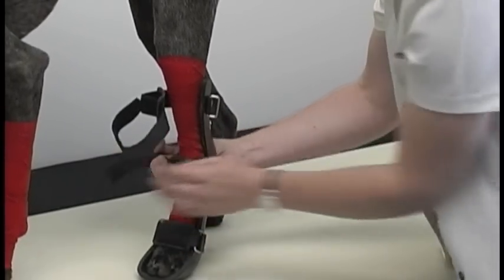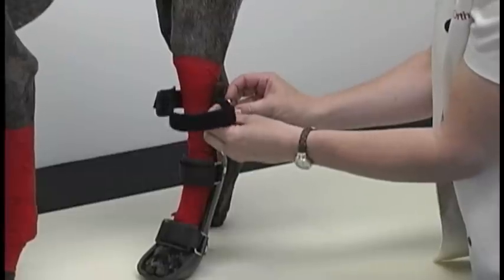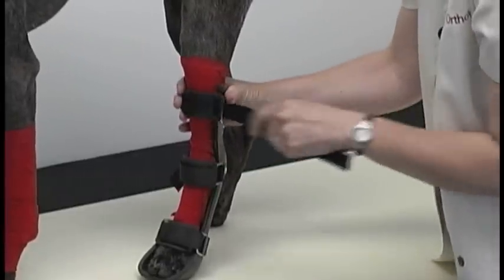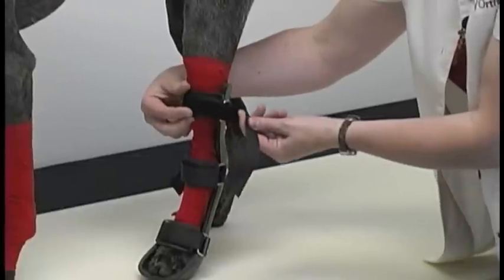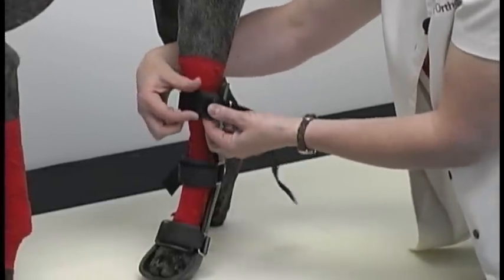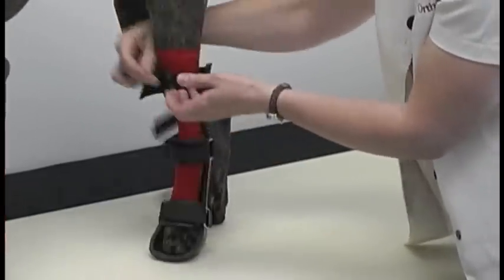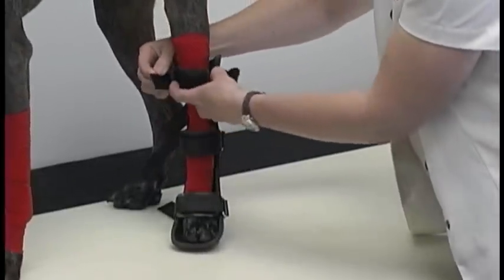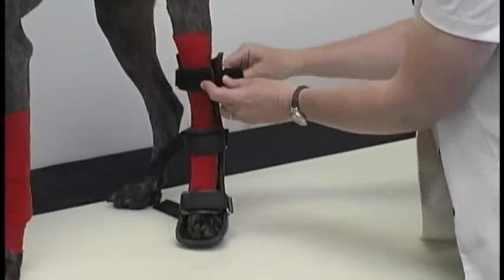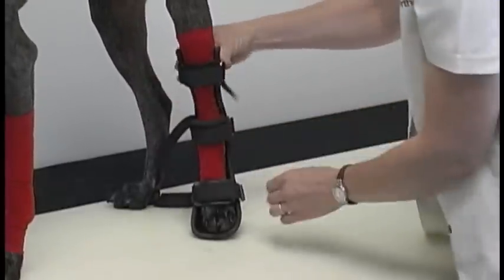Middle strap — snug it on there — and top strap. Nice and snug. Now I'm going to adjust the strap pad on this particular splint because it is in the way. I'll bring that around and adjust that — I just slid it over a little bit and we just tighten the strap down.